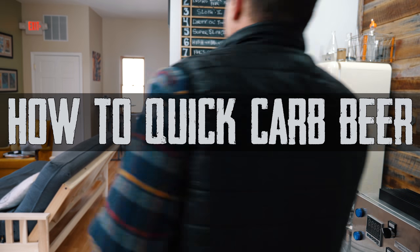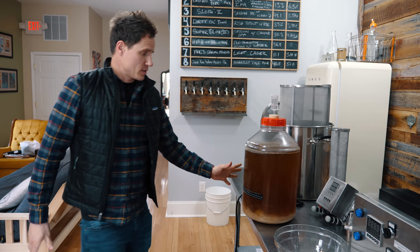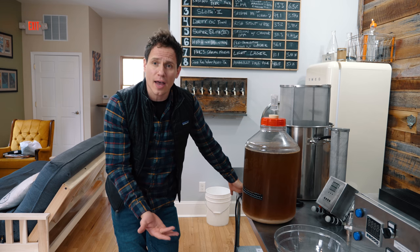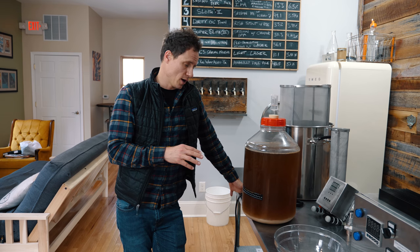It usually takes a week to carbonate beer in a keg. I'm going to show you how to do it in 30 minutes. There is the beer — cold crashed it. As you can see, everything's pretty well dropped out, so it's super cold. These are the ideal conditions to quick carb.